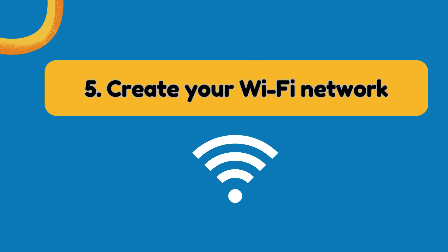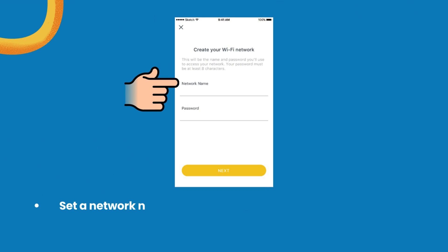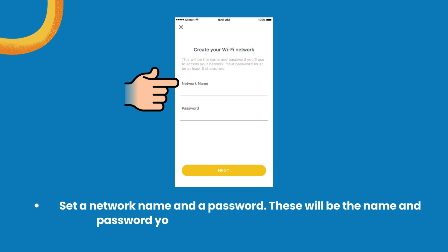Step 5: Create your Wi-Fi network. Set a network name and a password. These will be the name and password you use to connect your devices to Wi-Fi.